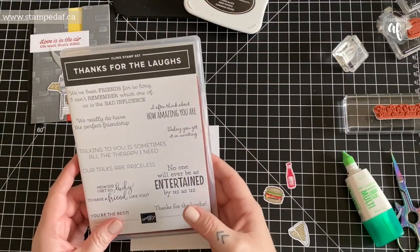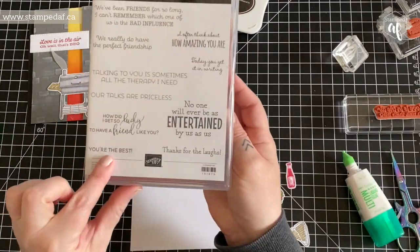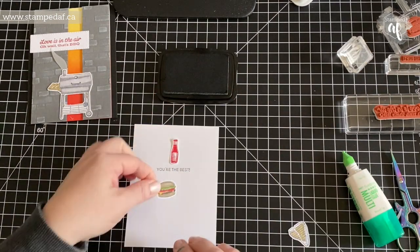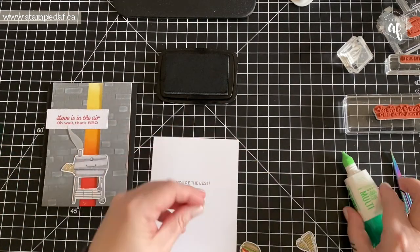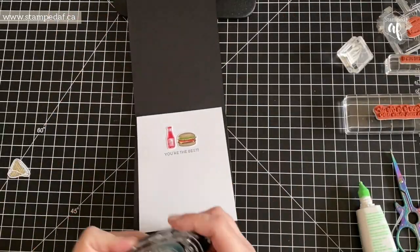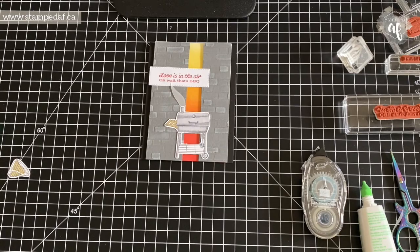I figured I had already colored and cut out these pieces of food, so I might as well use them somewhere. I decided to put them on the inside after going back and forth about which sentiment to use — I finally went with 'You're the best,' and put the ketchup and the hamburger in there. They didn't really need to be die cut; I could have just stamped and colored them, but you live and learn. I don't typically put die cuts on the inside of my card, but it is what it is.